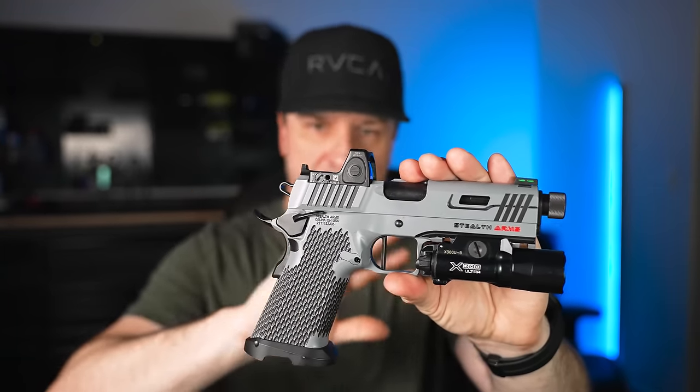My friend Mike gave it a try to see if it locked open for him. He pointed out I might be dragging the slide with my thumb.